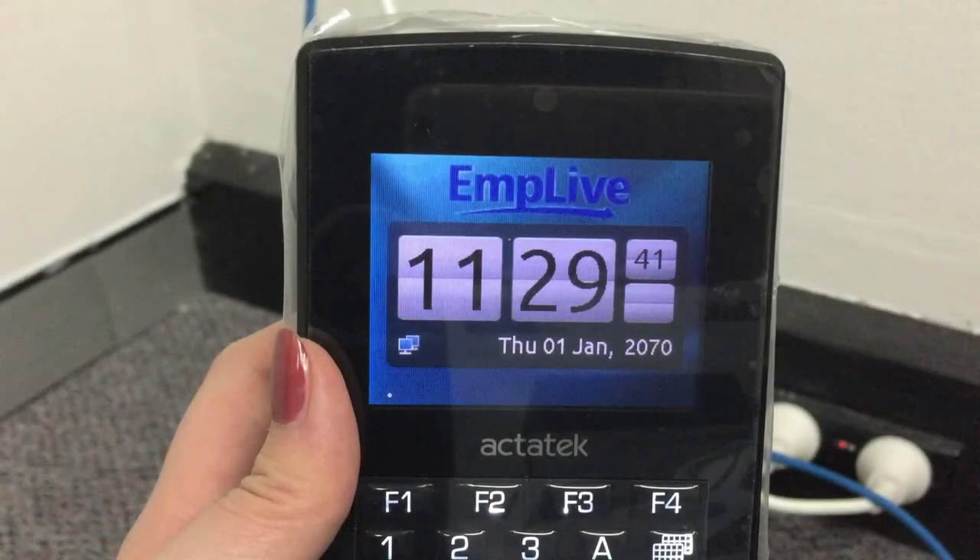Once you've done that, make sure to check the screen of the device at its bottom left corner. It shows you the current status of the thumb scanner's network connection. If it looks like this, that means the scanner is connected to the network successfully.